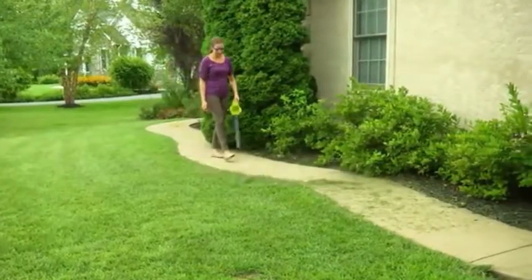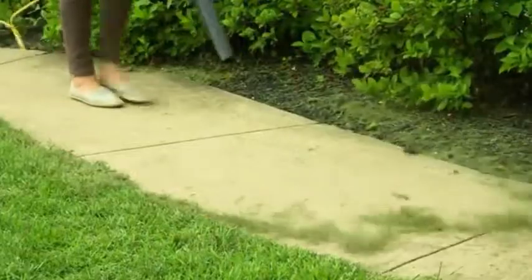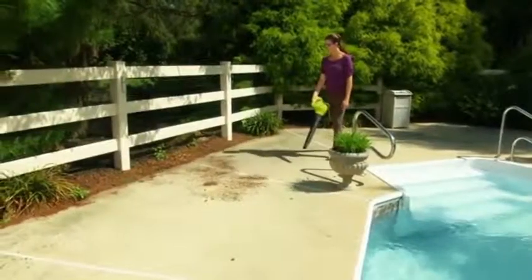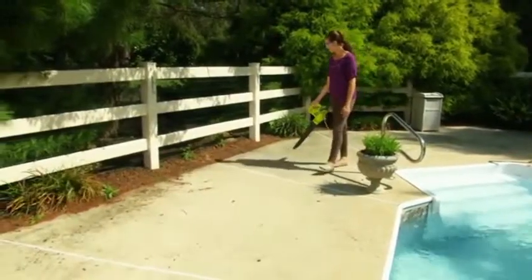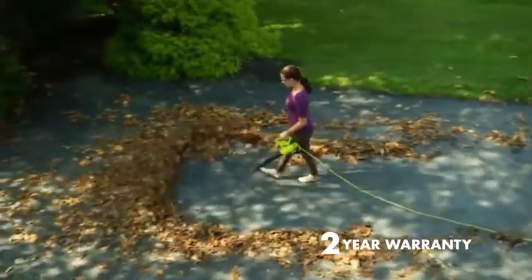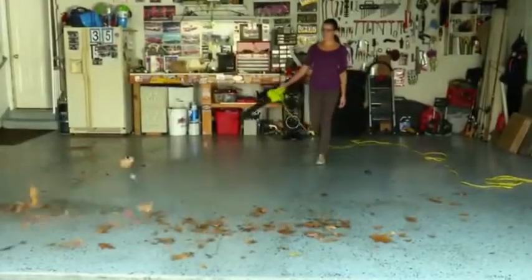Sun Joe is just the right size for light-duty household applications like sweeping the porch, patio, walkways, and garage. Easy one-handed operation makes your chores a breeze, and the SBJ597E includes Sun Joe's standard two-year warranty for worry-free operation and reliable performance season after season.